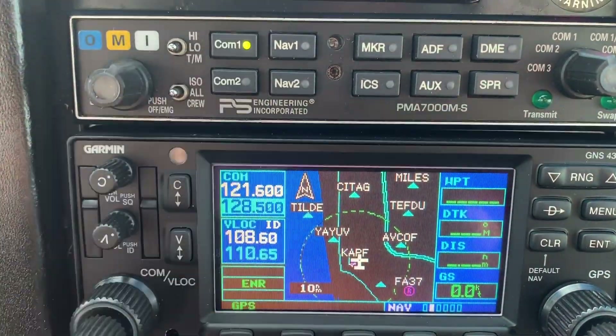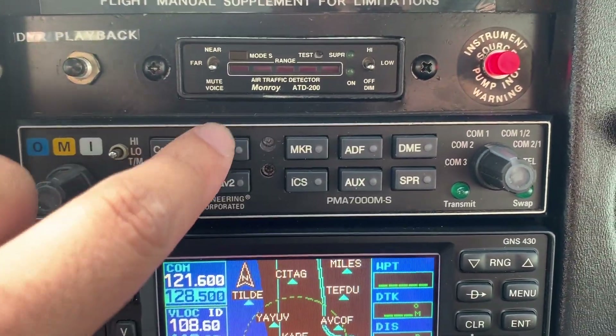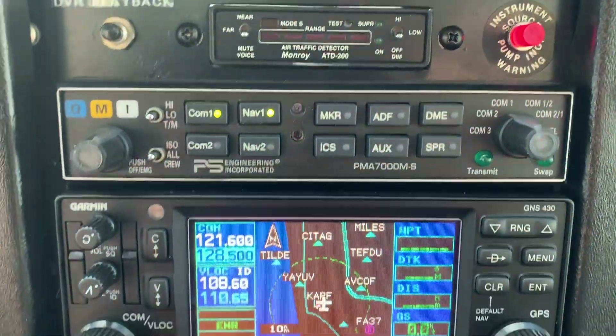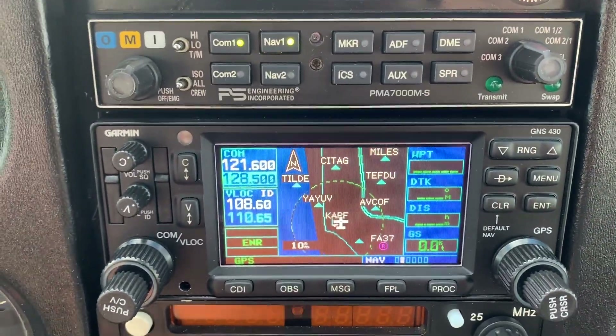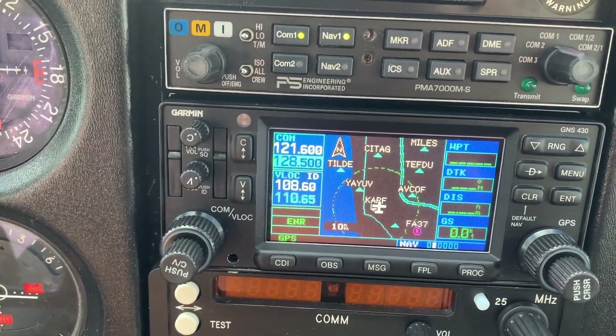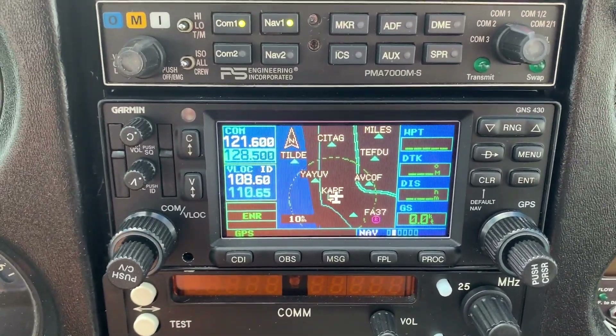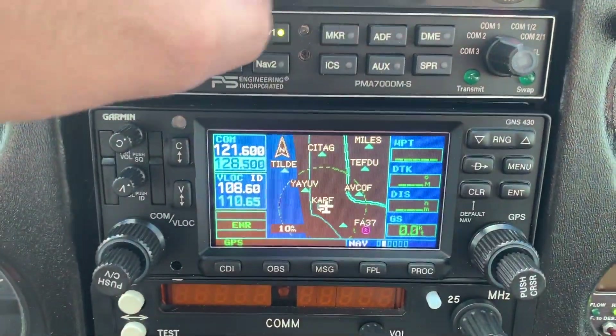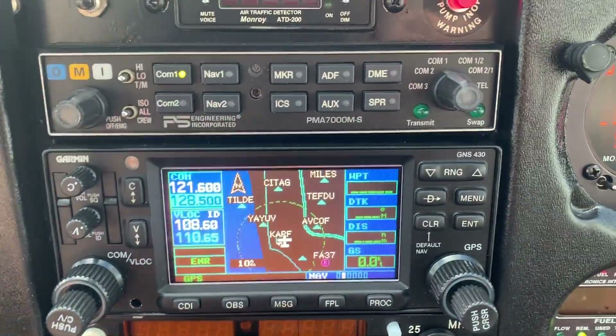Then go up to the audio panel and click on Nav 1 — you have to click and hold. This is how you're going to be able to identify the VOR. It gives you a Morse code that you match with your sectional chart. That's how you know you're on the right VOR.